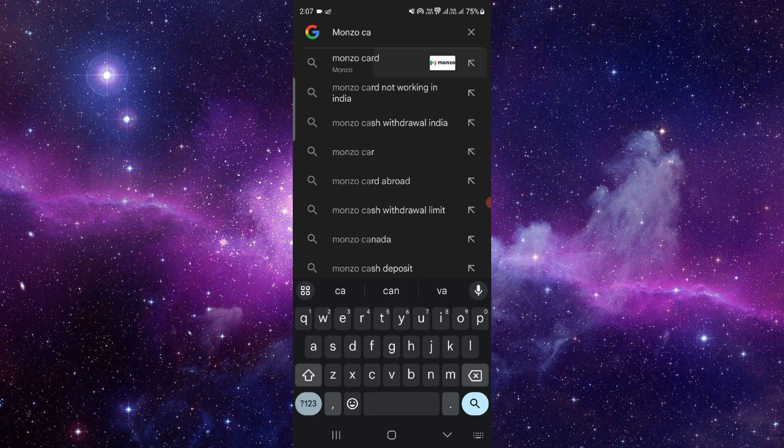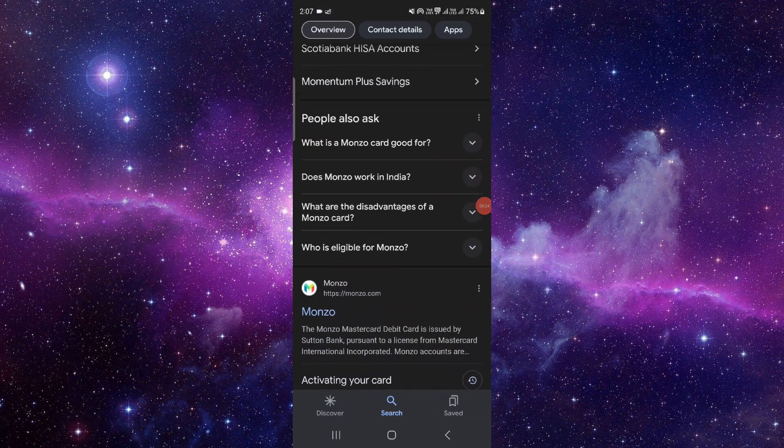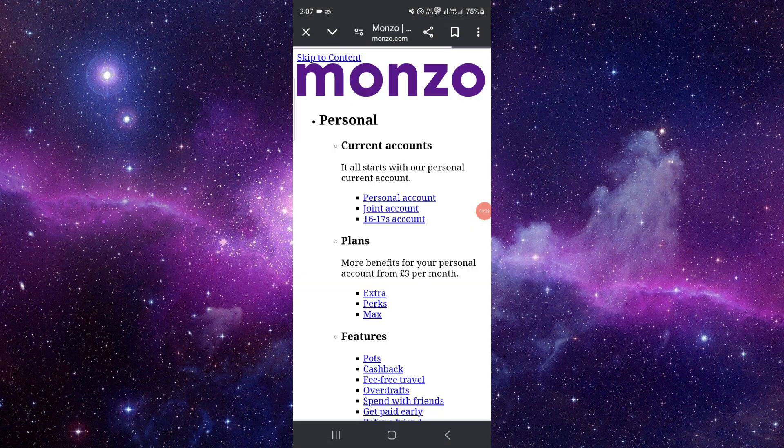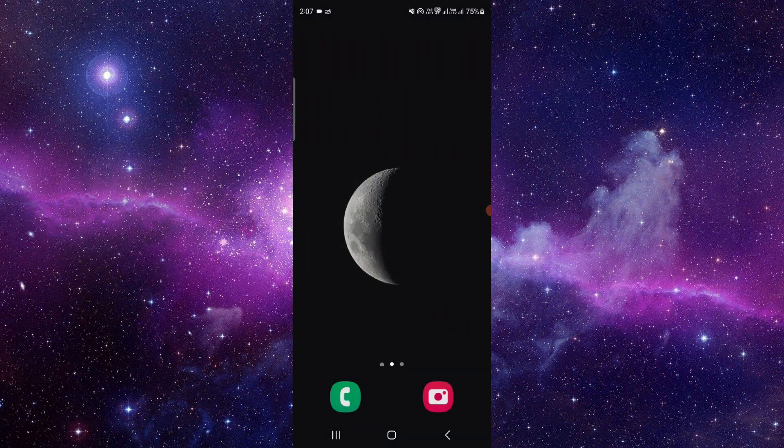From here you can just go here and order the card, and then it will be done. So this is how to order a new Monzo card.